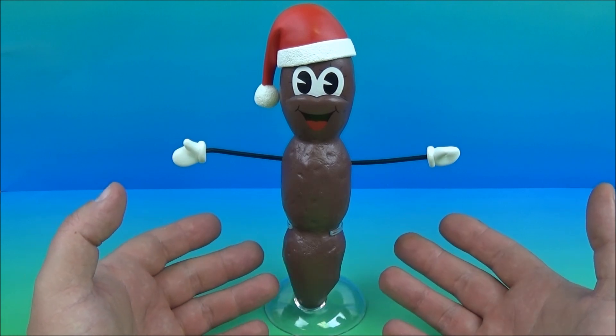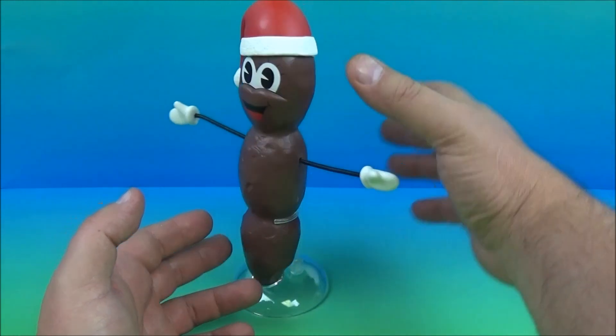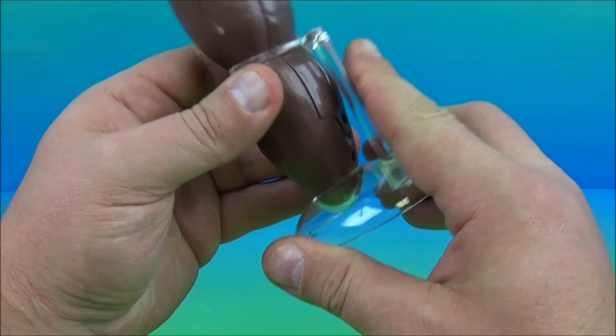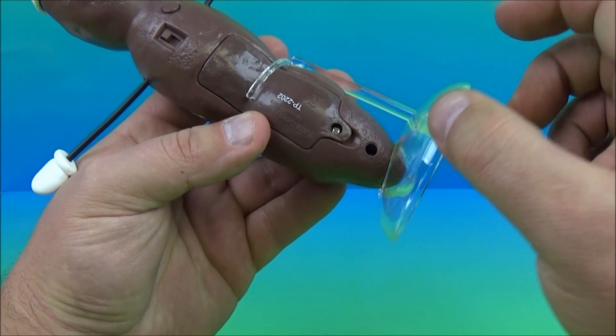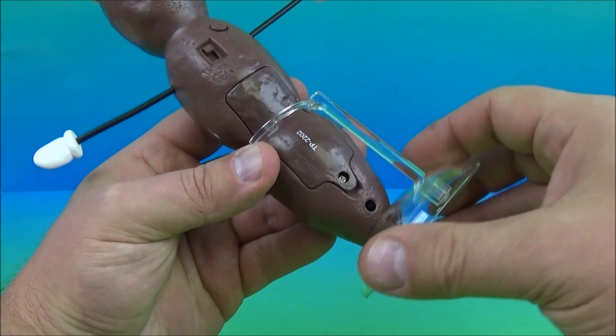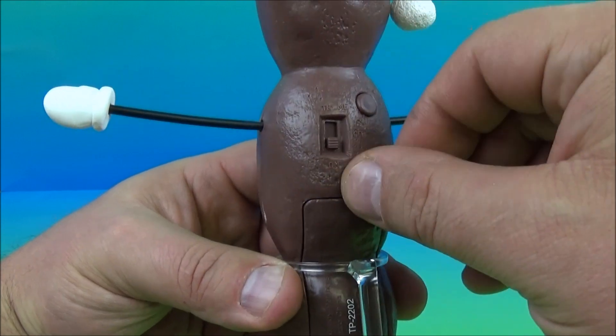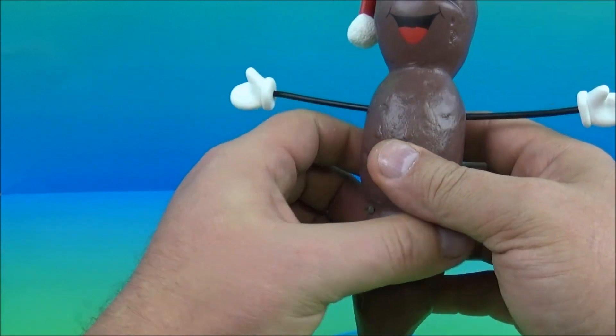So anyway, it stands about eight inches tall and it comes with this deluxe little stand so you can display it. And of course on the back here there is a battery compartment for two triple-A batteries and a little switch that has the try-me mode, and you switch it down here to on — and that turns it to the on mode.